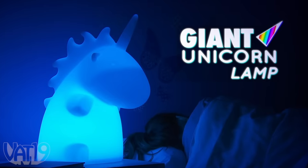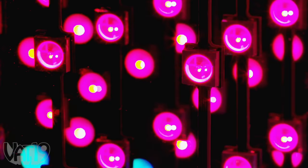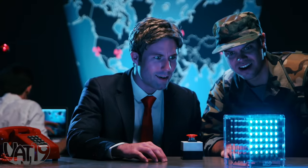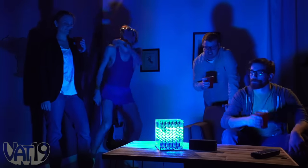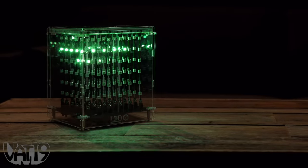Buy the giant unicorn lamp and shop for hundreds more gifts at Vat19.com. The L3D Cube takes personal light shows to a new dimension. The ambient ornament features 216 multicolored LEDs for a sensory experience you can enjoy in the background or get totally lost in. The L3D features an accelerometer to cycle between visualizations and a microphone that interacts with music, so you can let the cube do the dancing at your next party. Plug the cube into your computer to download even more animations. Entrance your eyes and enhance your space with an awesome array of lights. Buy the L3D Cube and shop hundreds more gifts at Vat19.com.